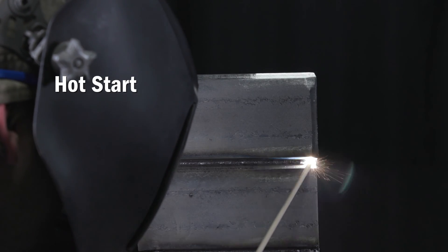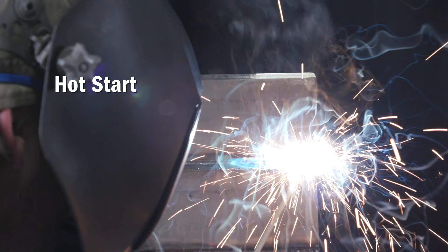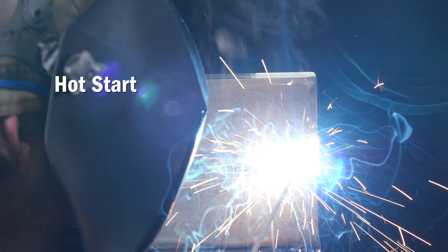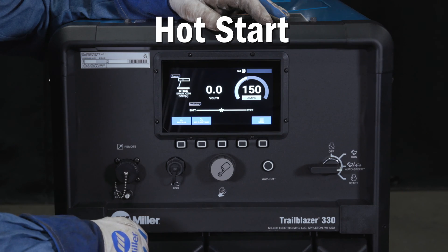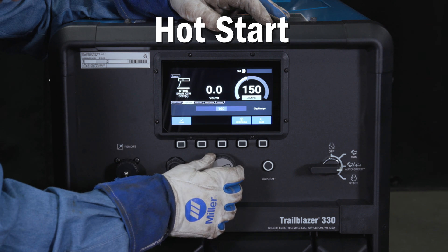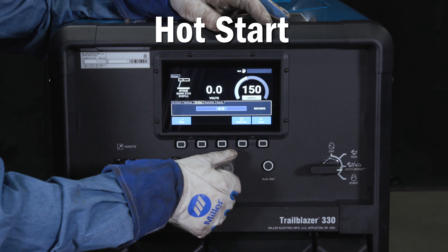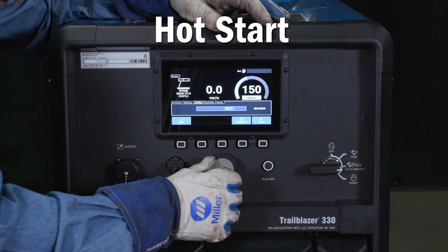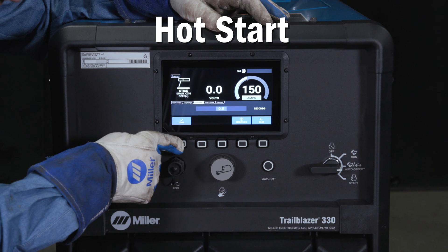The hot start feature can be used to aid arc initiation and prevent electrodes sticking to the workpiece. This feature will add increased current output for an adjustable period of time. Simply press the weld setting button and scroll to the hot start tab and press the knob in to select the setting to adjust. This setting allows you to increase or decrease the length of time the hot start program will run, from zero to one second in 0.1 second increments.